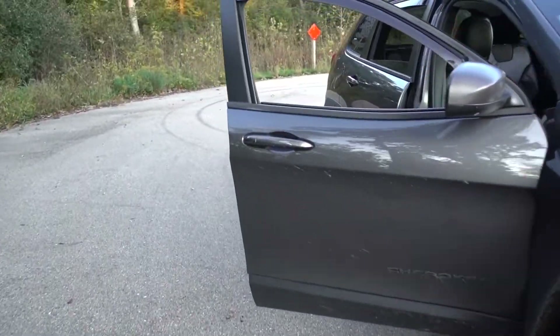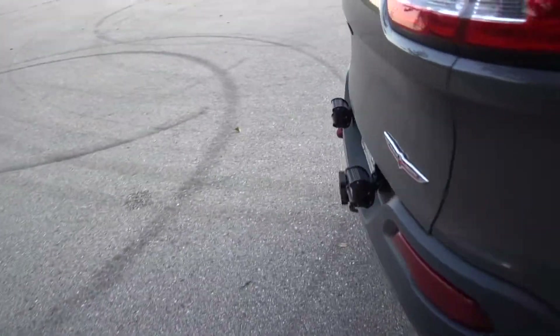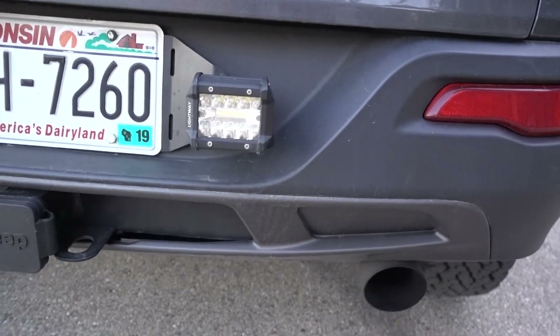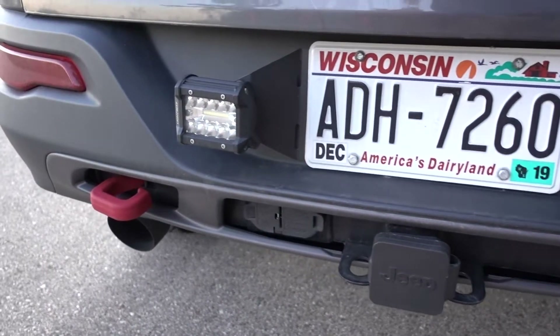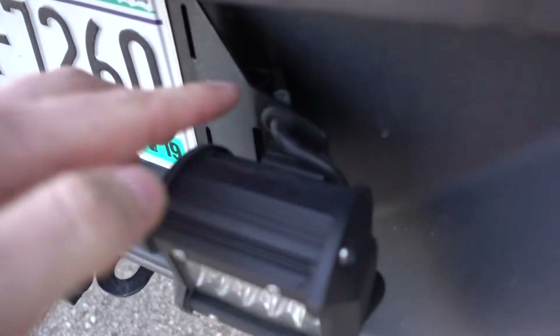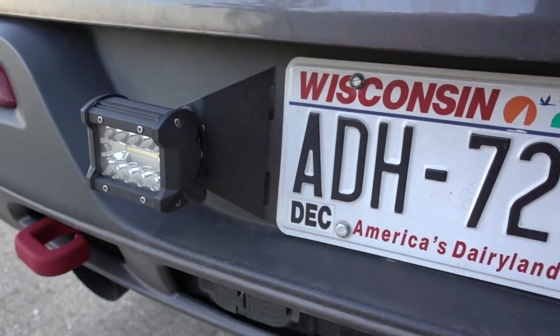So we'll make our way around to the back and take a look at the back pods that he makes. There they are — I just have little pods on there. You could obviously fit something a little bigger if you wanted, but his setup is really nice. He has the grommets and everything. It just goes right in behind the license plate there.